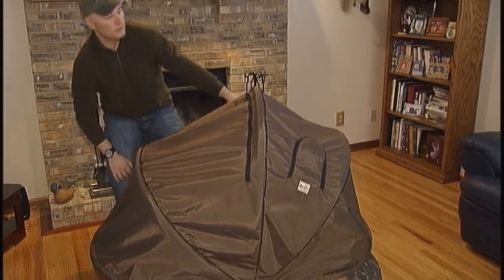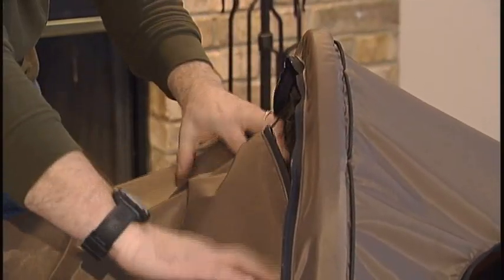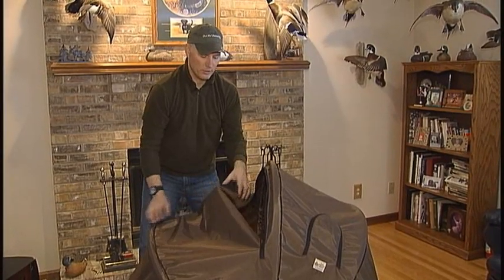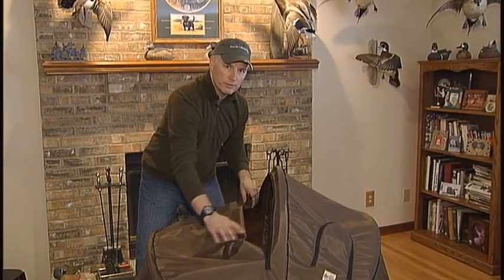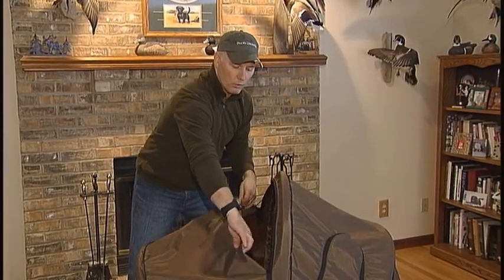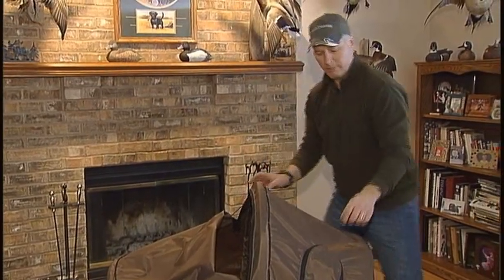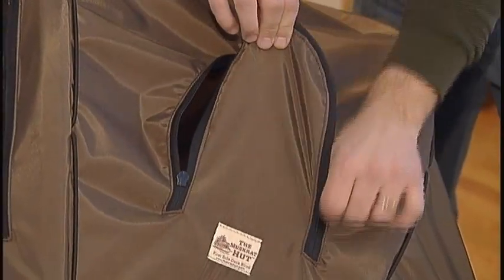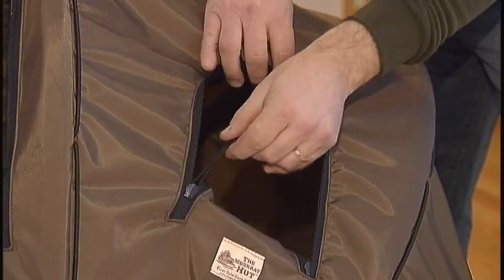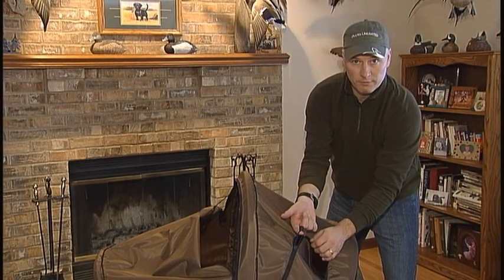You'll notice a large front window for viewing that can be adjusted, and a cord that holds the window flap out of your way. This is important because as you fold the unit back, the flap won't hit you in the face. Next are the portal windows in the back that are fully adjustable with zippers to increase your field of view. The zippers also have nice loops that make them easy to use even if you're wearing gloves.